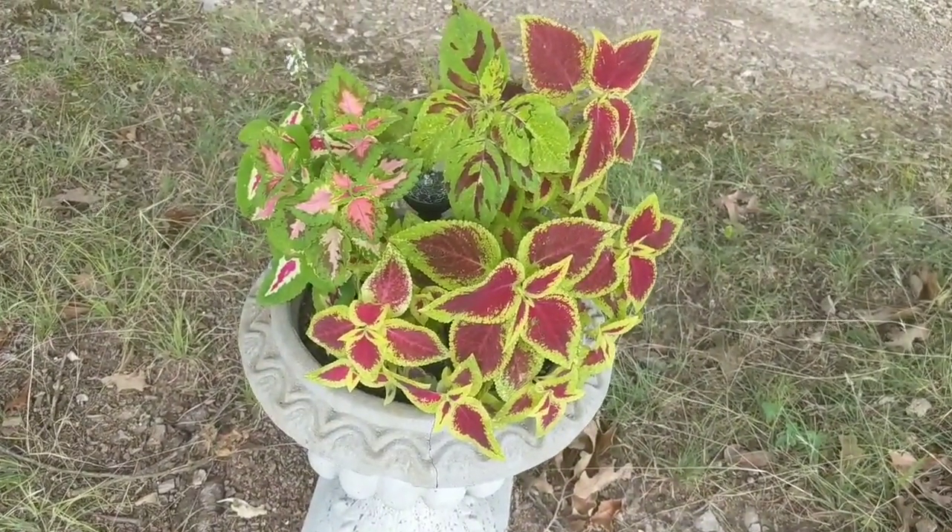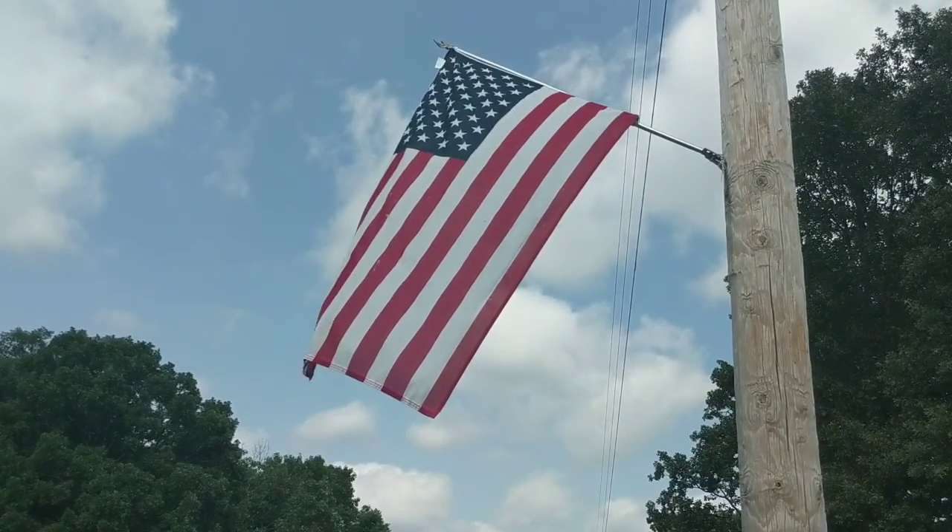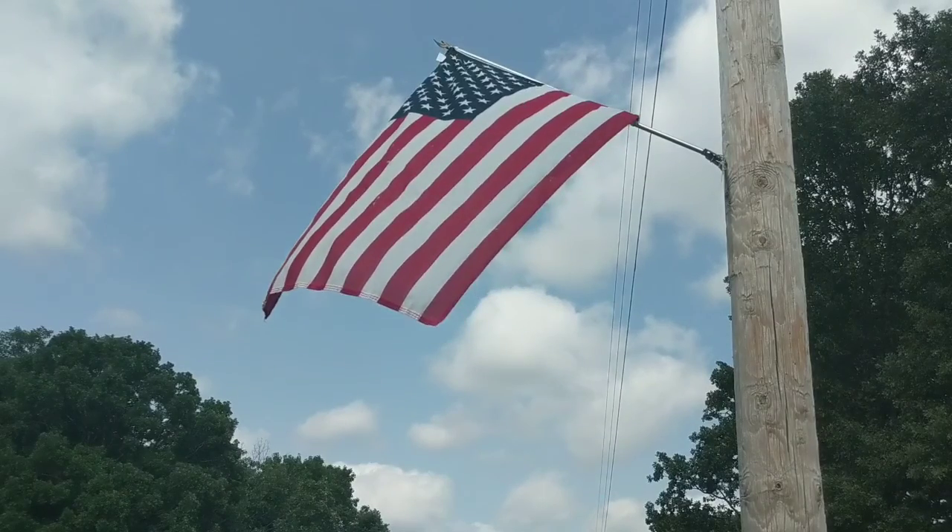If you do, let me know. That's one of my favorite sights — driving down our driveway and seeing this flag just waving in the breeze.